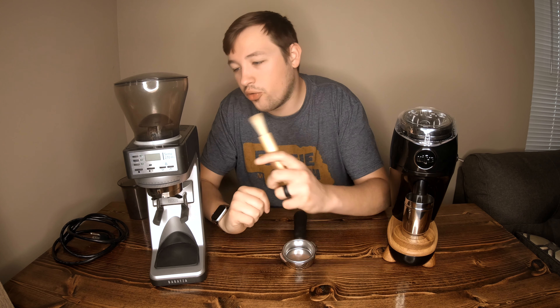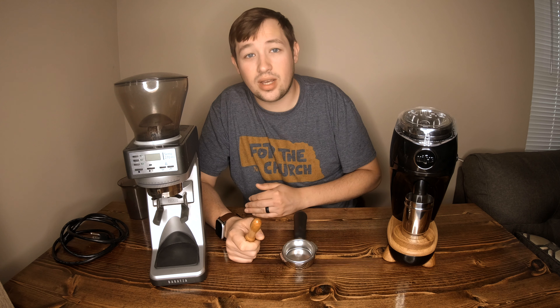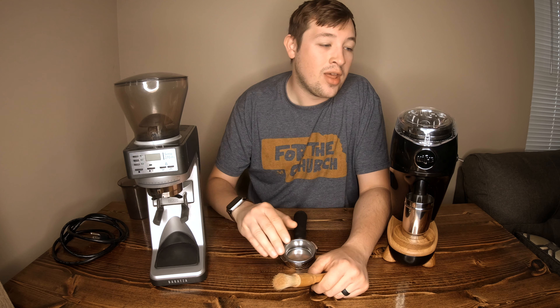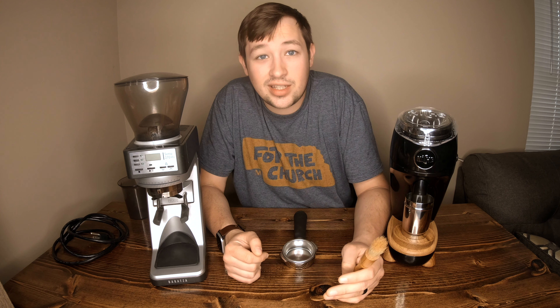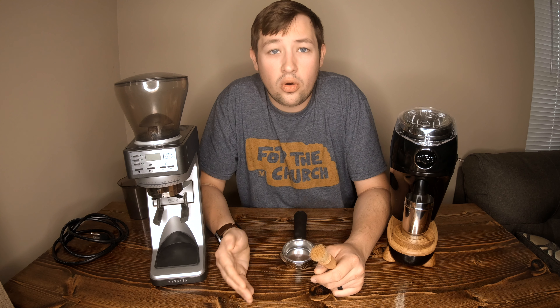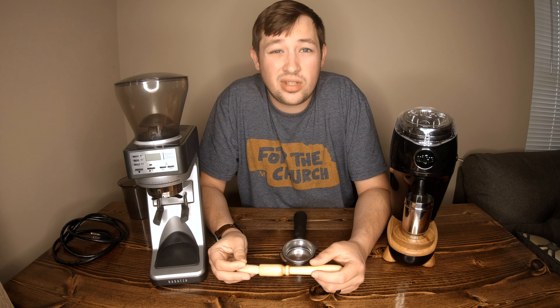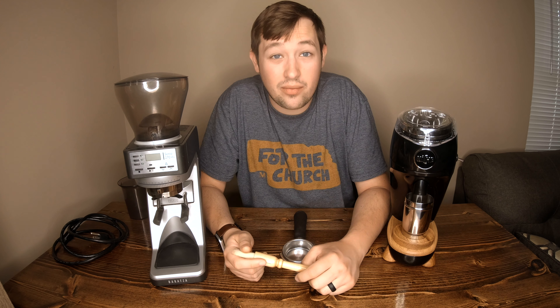The reason I wanted the Niche over the Baratza was partly the hype, but mainly because my wife recently switched to decaf — meaning she'd be grinding decaf and I'd be grinding regular, which doesn't work well with a shared hopper grinder. I was hand grinding for about six months while she used the Baratza for decaf. Now with the Niche she can pull her decaf at her setting, and I can switch to whatever bean origin I want or switch to a V60 or Fellow Stagg — and it does it all well.